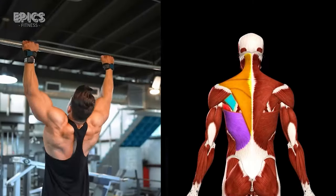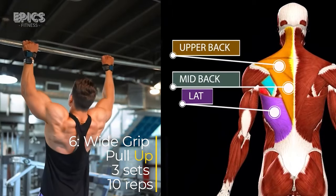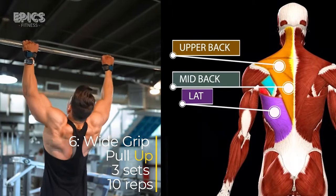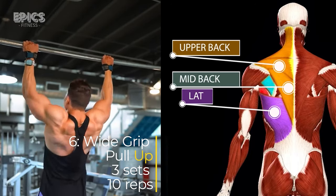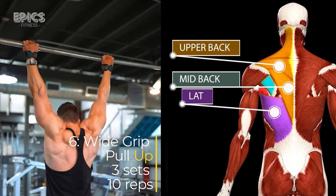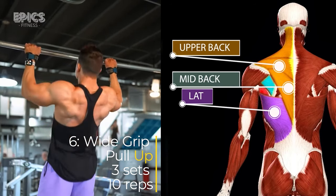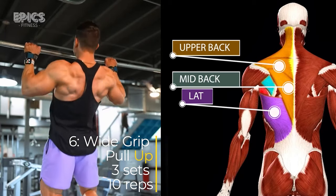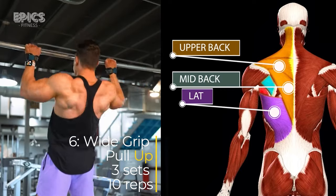Exercise 6: Wide-grip Pull-up. Targeted muscles: overall back. Hang from a pull-up bar with your palms facing away from you, wider than shoulder-width apart. Engage your core and pull your body upwards until your chin clears the bar. Lower yourself back down with control until your arms are fully extended. Inhale as you pull up and exhale as you lower yourself down.